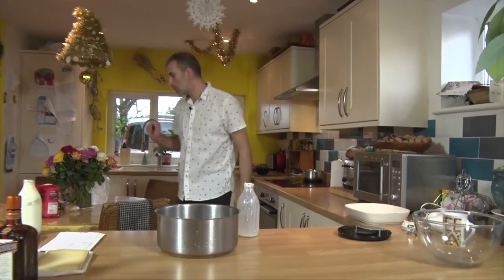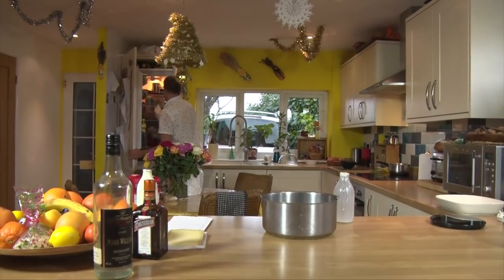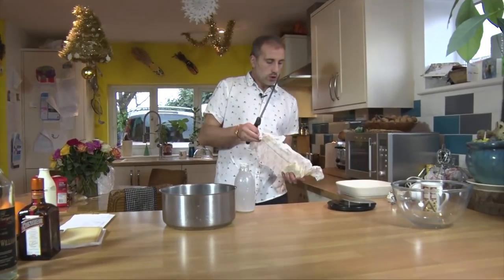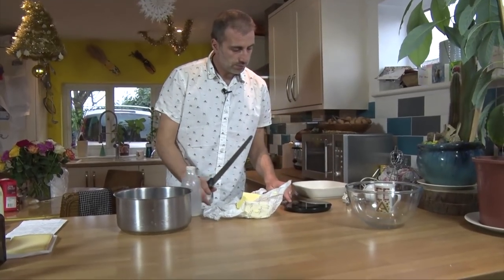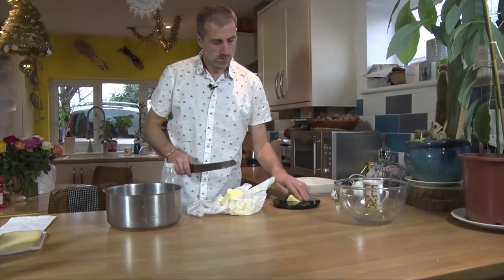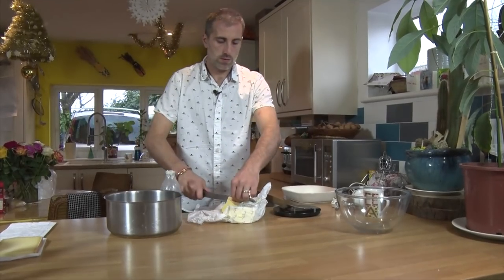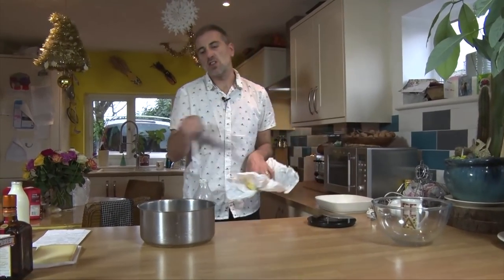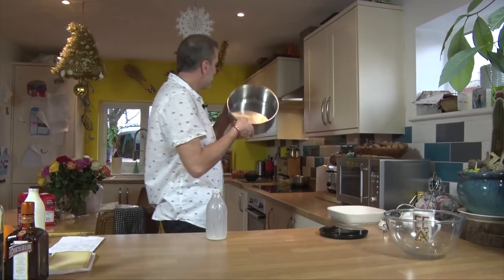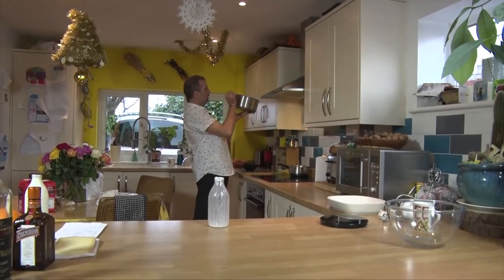Where is my butter? I lost my butter. There it is. So we're going to use 50 grams of butter. It was 47, so I'll just put a little more there. I lost my handle, by the way — it fell off.